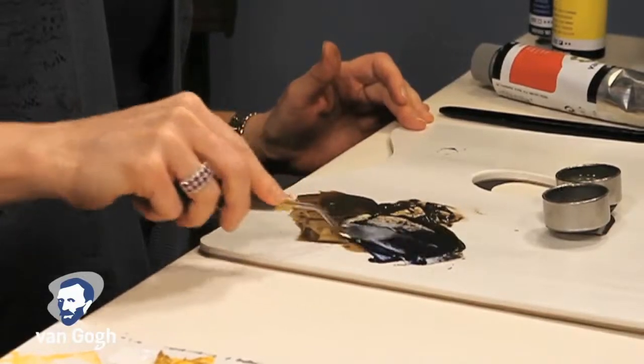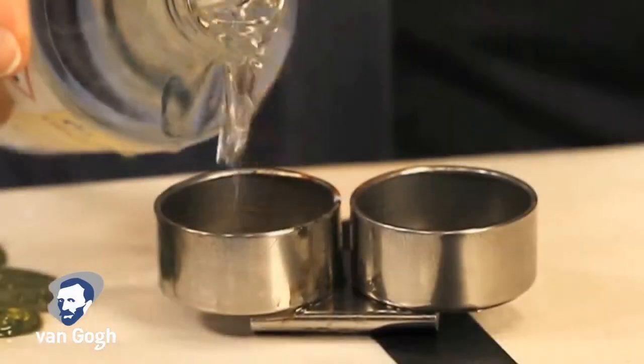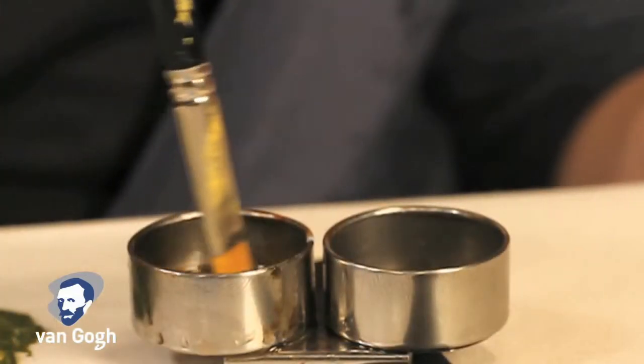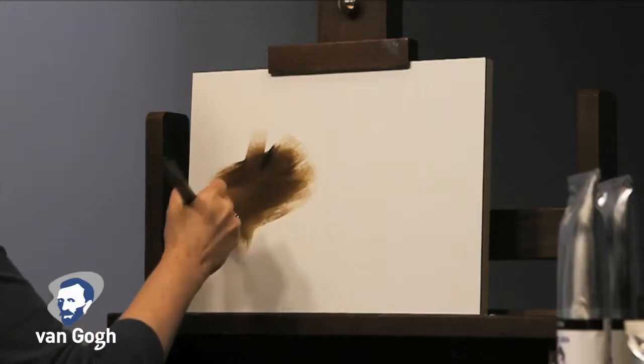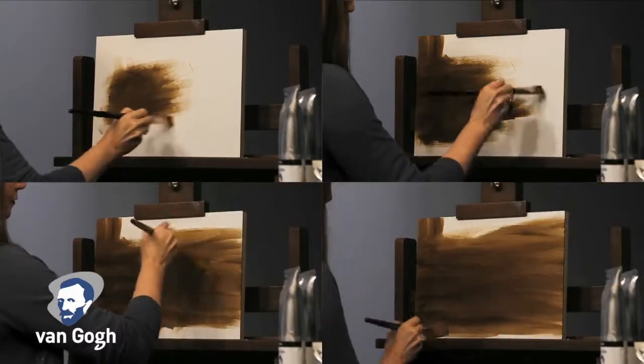Terry will begin by toning the surface or panel with a light mixture of ultramarine and raw umber, and some mineral spirits to thin the paint. This will create the tone and feel of the painting. This stage is called the underpainting and is allowed to dry before starting the a la prima technique.